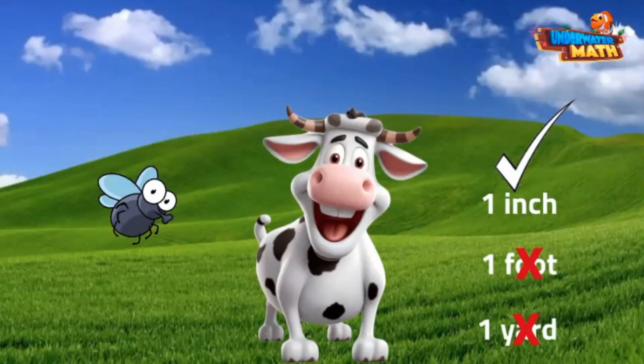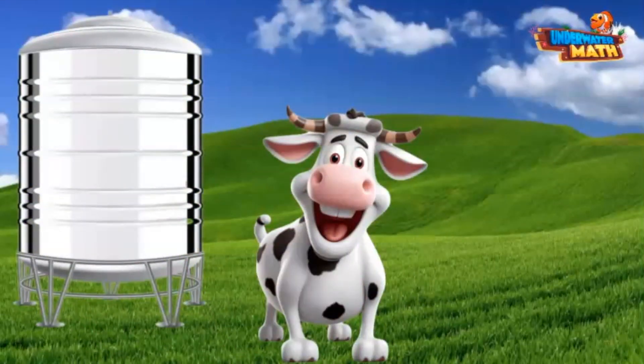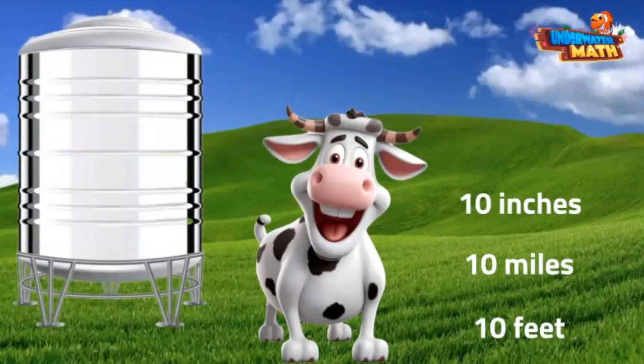Check this out — this is a huge metal cistern that our milk is put into to clean it. It holds almost 800 gallons of milk. Would this huge metal container be 10 inches tall, 10 miles tall, or 10 feet tall? I hope you said 10 feet, because that is the correct answer. 10 inches is too short and 10 miles is way too long.